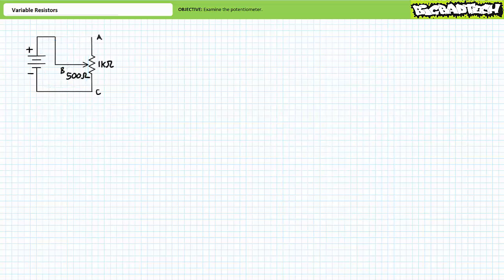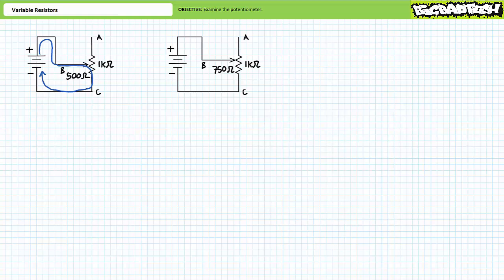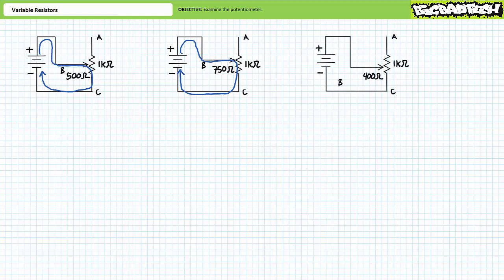In order to make a truly variable resistor, one must make use of the central B terminal such that resistance is a variable, customizable quantity. Given the B terminal is adjusted to a 50 percent position, current travels through only half of the 1-kilohm potentiometer and the source sees 500 ohms. If the B terminal is adjusted such that 75 percent of 1 kilohm appears between B and C, the source sees 750 ohms. Similarly, if the B terminal is adjusted such that 40 percent of 1 kilohm appears between B and C, the source sees 400 ohms. Deployed in this fashion, we've created a two-terminal variable resistor.